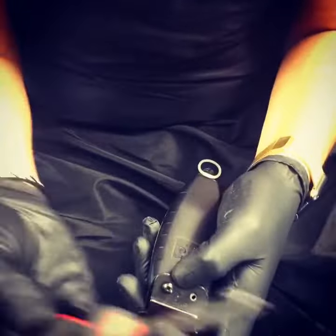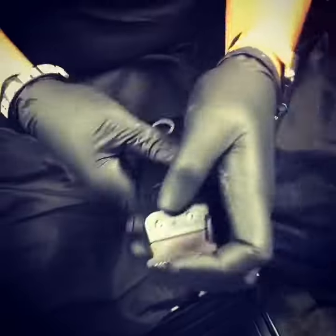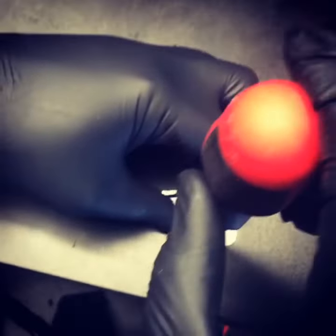With a Phillips screwdriver, you're gonna take out these screws right here. Don't take them out — just loosen them a little bit so you can play with this.